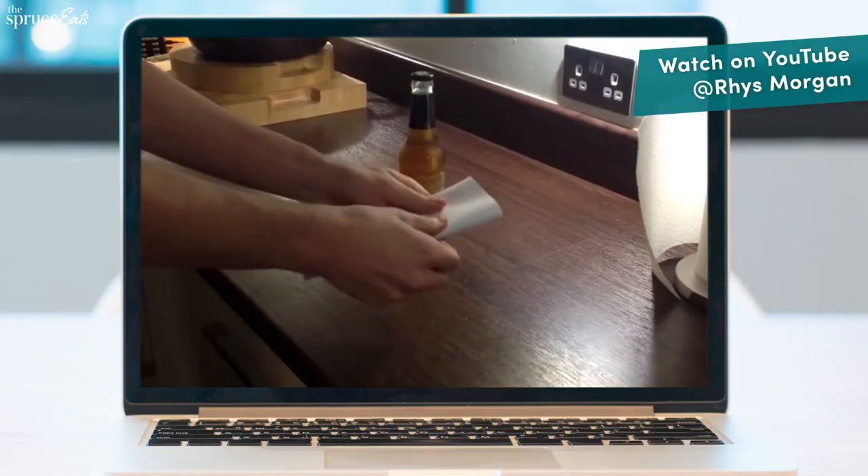Cold beer. Summertime. Don't have a bottle opener — what do you do? I'm gonna watch this video. It's the first time I've ever seen it.